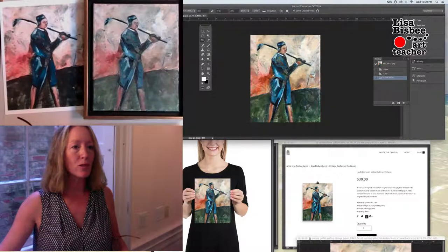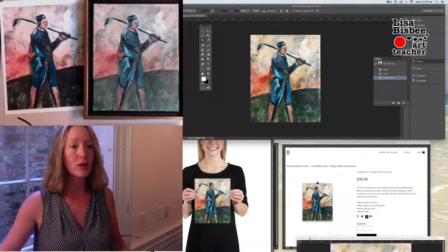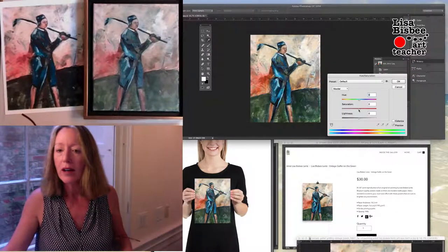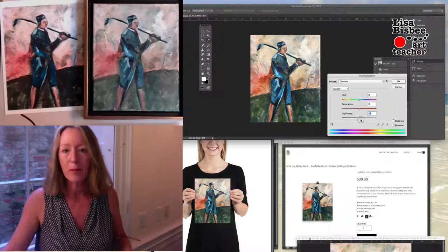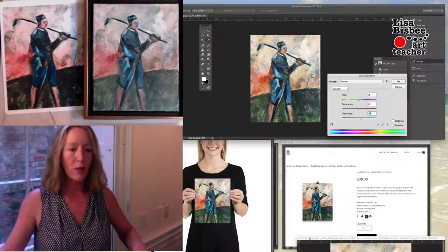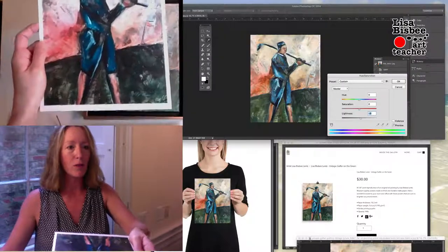The next thing is you want to adjust the hue and saturation. That's under Image, Adjustments, and Hue and Saturation. I'm just going to lighten it up a little bit, just so that the green at the bottom doesn't turn black as it did in this digital print right here.